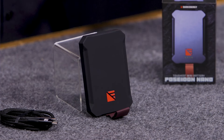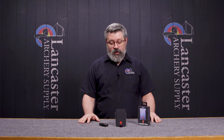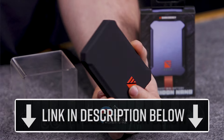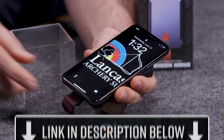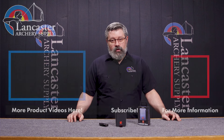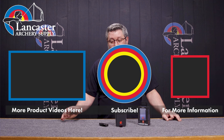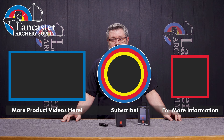That's the Poseidon Nano from Dark Energy. It's a fantastic portable charger and you can't beat how lightweight it is. If you want to see this on our website, click on the link in the description below. If you like this video, give us a thumbs up, and if you want to see more of them, go ahead and subscribe to our channel. Make sure you hit that notification bell so that you get notified when we're posting up new videos. And if you have any questions, give us a call in customer service or head on over to LancasterArchery.com.